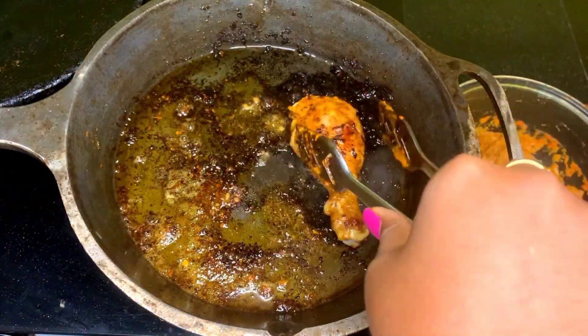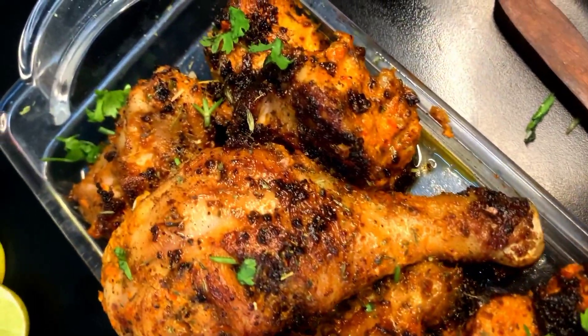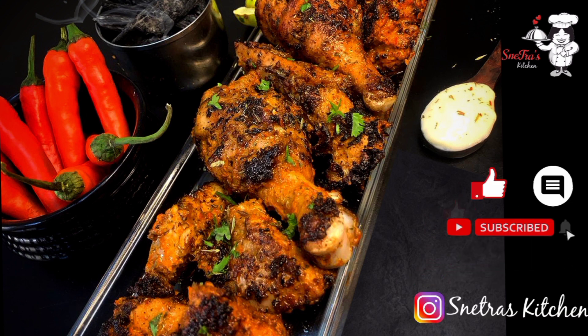Our peri-peri chicken is so juicy and ready to taste. Serve it hot with mayo and peri-peri sauce. Like, comment, subscribe and click the bell icon. Follow us on Instagram for more updates.